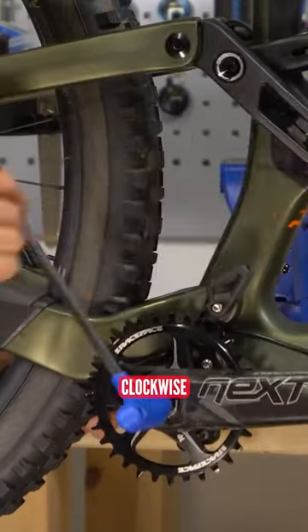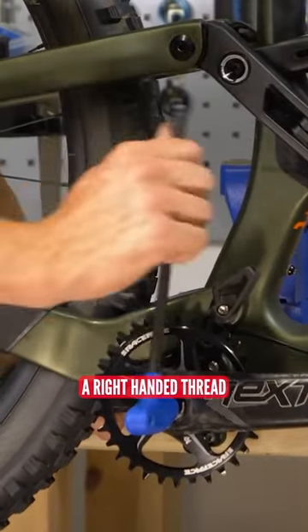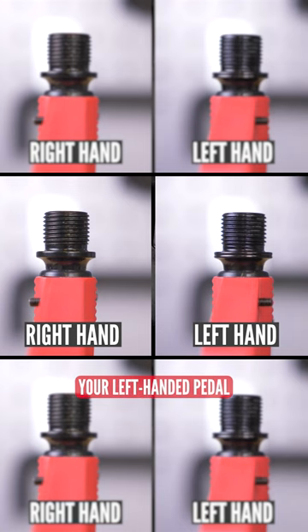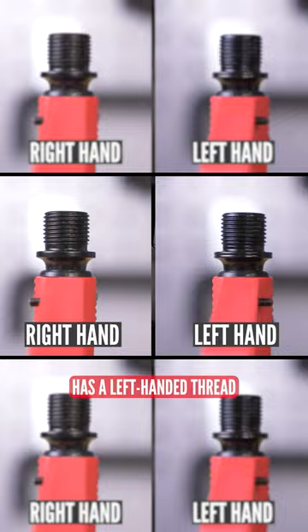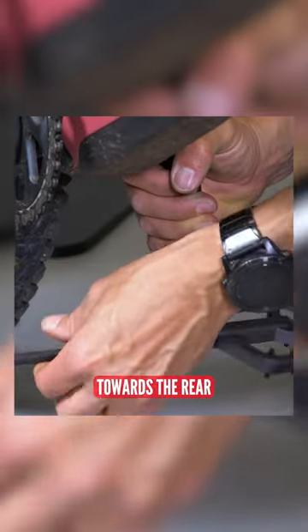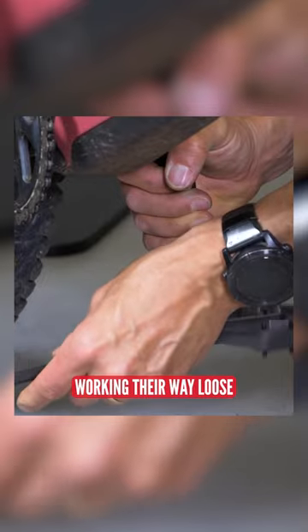Typically, most things are threaded clockwise, or a right-handed thread. There are some exceptions though. Your right-hand pedal has a right-handed thread, and your left-hand pedal has a left-handed thread. This means that they both tighten towards the front of the bike and they loosen towards the rear, to prevent them working their way loose.